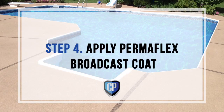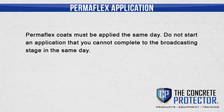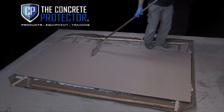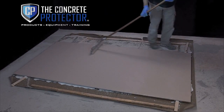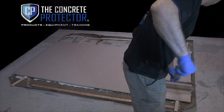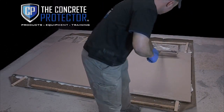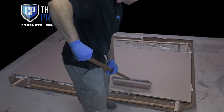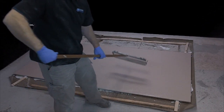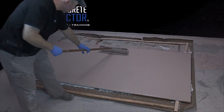Step 4: Apply Permaflex Broadcast Coat. Permaflex coats must be applied the same day. Do not start an application that you cannot complete to the broadcasting stage in the same day. Apply the Permaflex Broadcast Coat using the same method as your Permaflex Prime Coat. You can also dip and roll the Permaflex Broadcast Coat out of an 18-inch paint tray. The most important thing before you broadcast is to ensure an even, thin coat of Permaflex to broadcast into. If the Permaflex is uneven, it will absorb different amounts of the broadcast media, causing an uneven texture and color appearance.